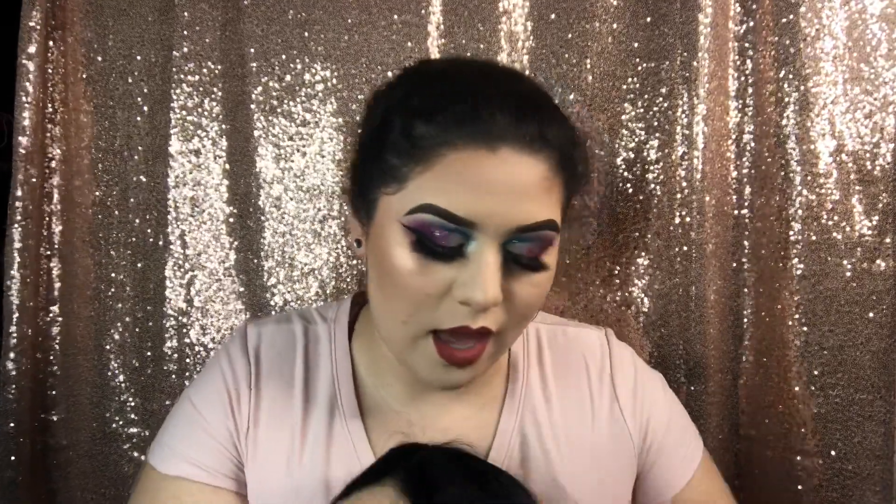It came with bobby pins too. I'm gonna go ahead and put it on and let you guys know what I think about it. Thank you to them for sending me this wig — I've been loving wigs at the moment.